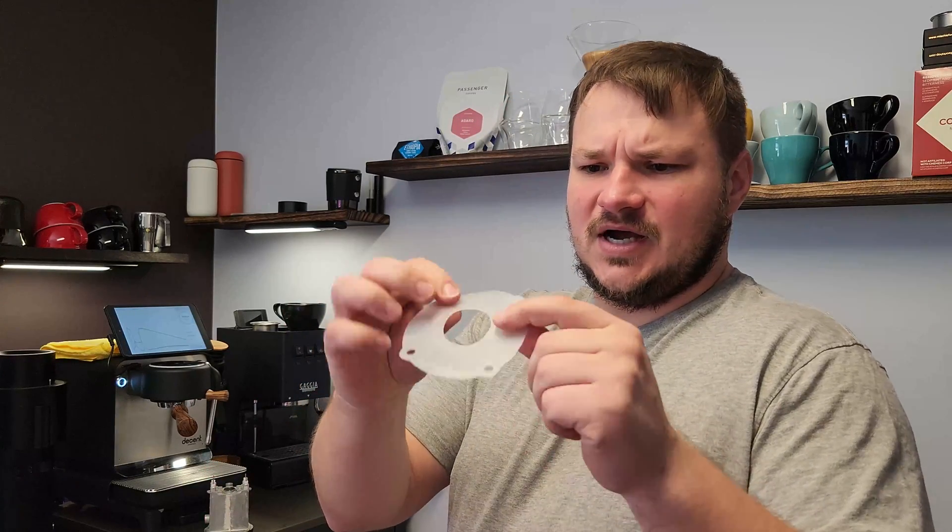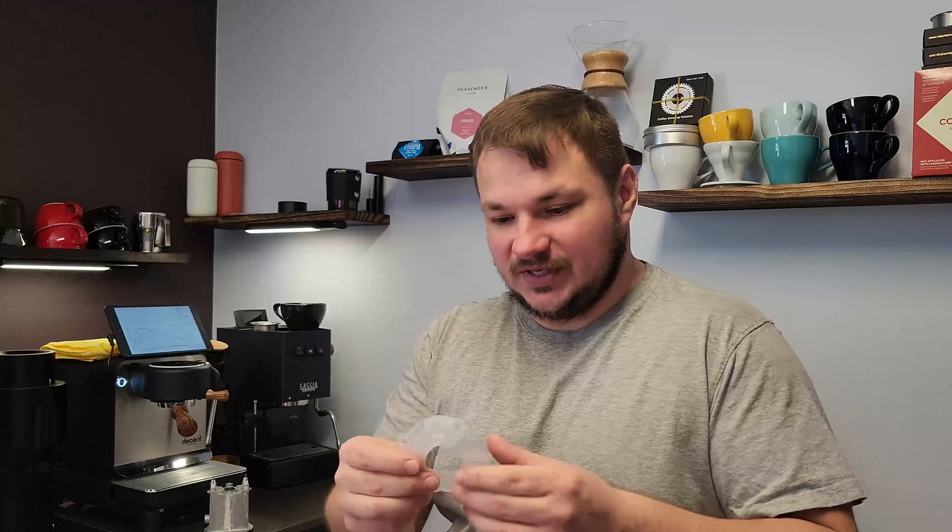Welcome back to another video. Today I'm going to add a gasket between my Gaja replacement boiler. Since the coating has failed, I got a replacement uncoated boiler. A lot of people have mentioned that you can't have direct contact with aluminum and brass because it will cause corrosion. So I decided to get a thin piece of silicone, food grade. It's a high temperature rating and it's relatively thin - about 0.8 millimeters. So I cut this out and I'm going to put this in my Gaja and hopefully it does not have any kind of corrosion problems down the road.